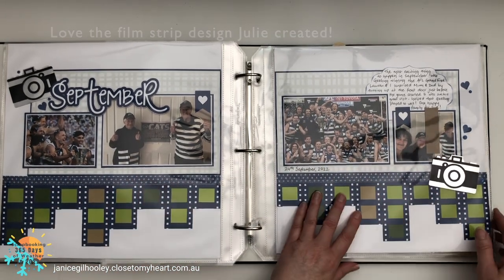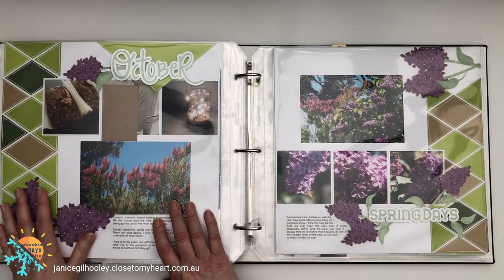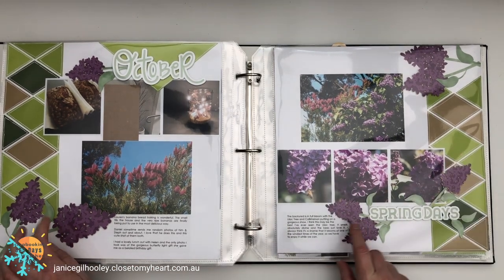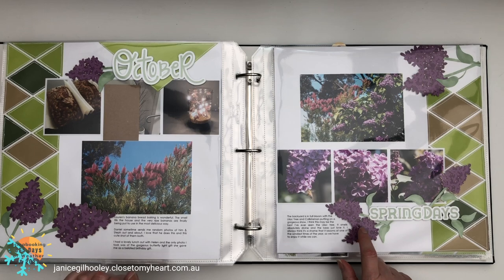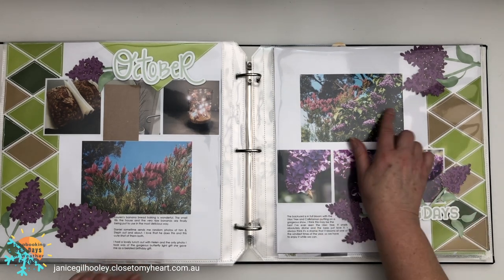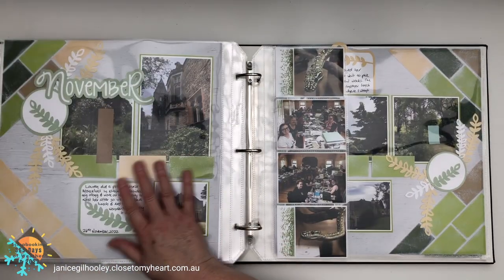Then we're going into October and I've got a variety of photos back again — the lilacs were out, more flowers. I loved putting this together; I haven't used this image before in Cricut, and it was perfect to go with the lilacs that bloom in my backyard.